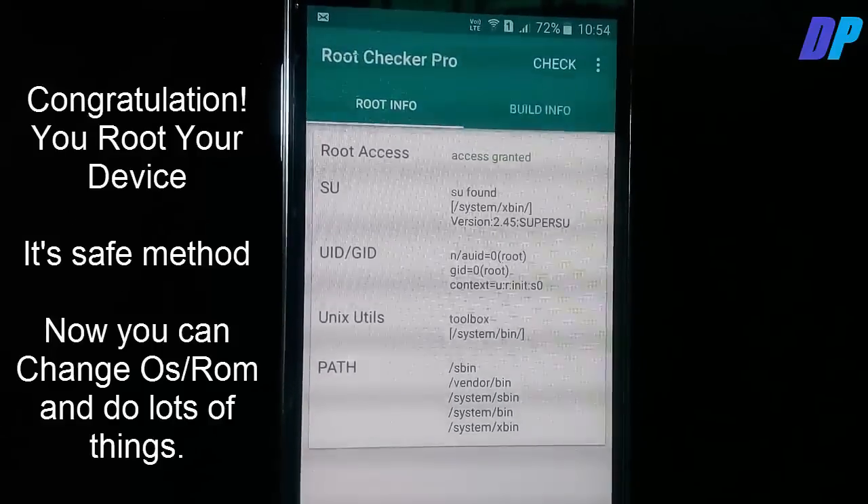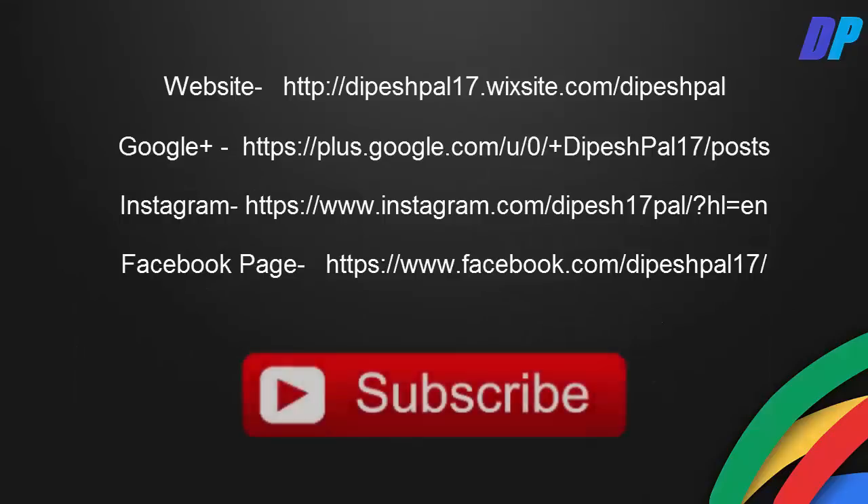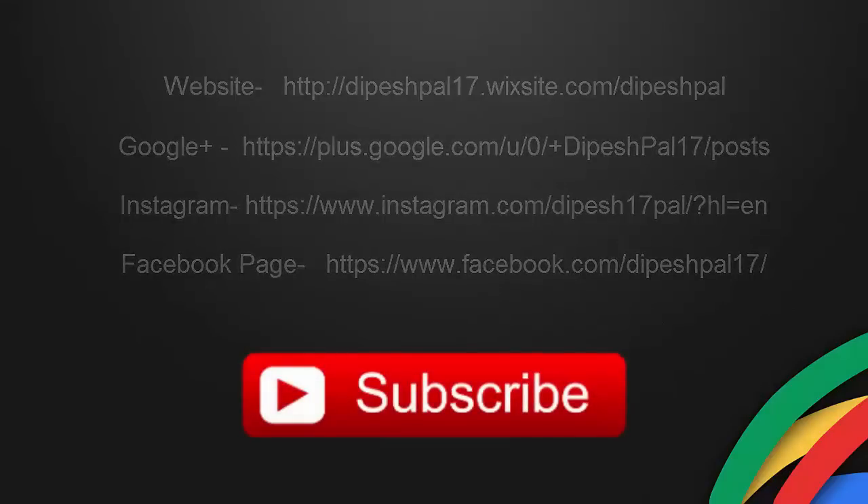This is the safest method to root your device. With root access you can change your device's custom ROM and many other things. If you are not subscribed yet, click the Subscribe button on screen. Thanks for watching — please like, comment, and subscribe.